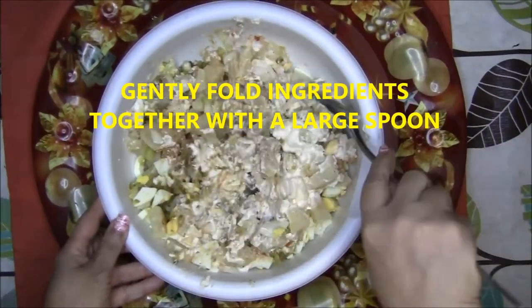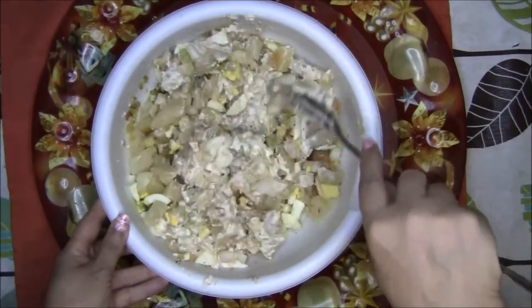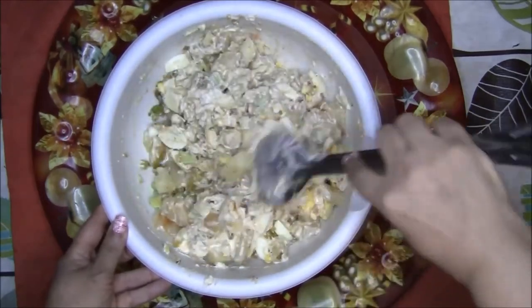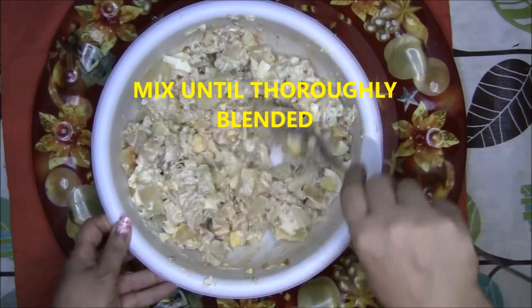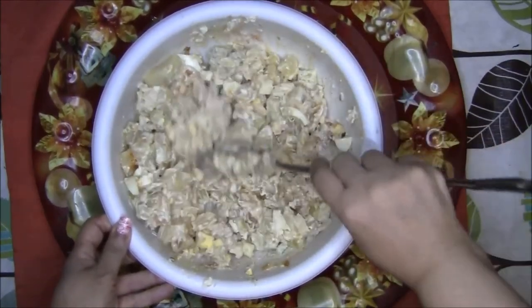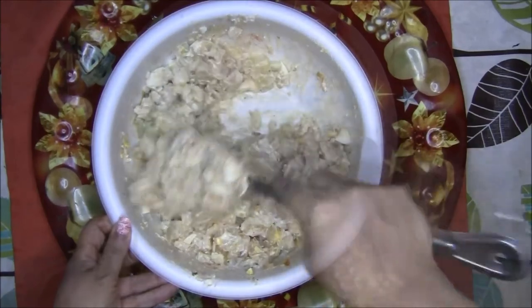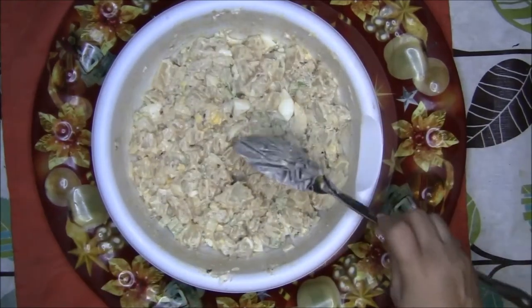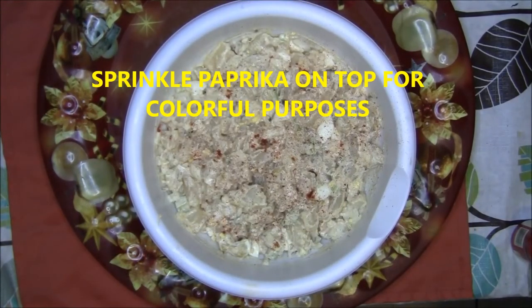Then gently fold all the ingredients together with a large spoon. If there is something in this recipe that you don't like, you can always take it out. Cooking is all about making food the way you like it — you can experiment, add things you like or subtract things you don't. We are all finished! You can sprinkle a little paprika on top for garnish and decoration.